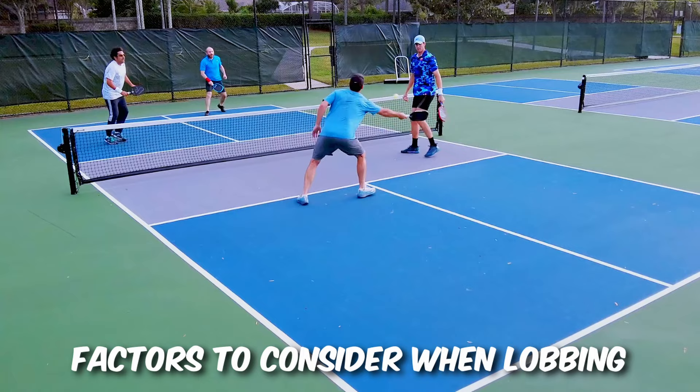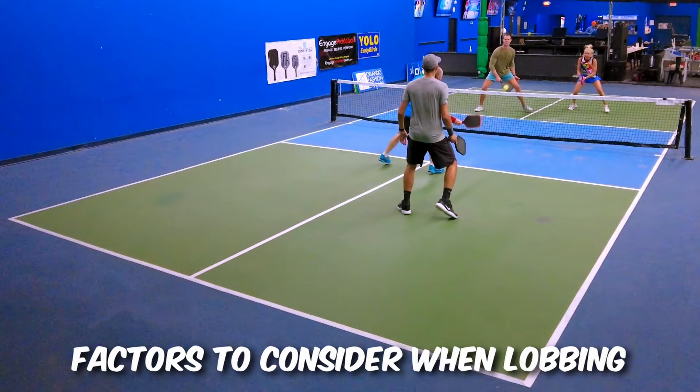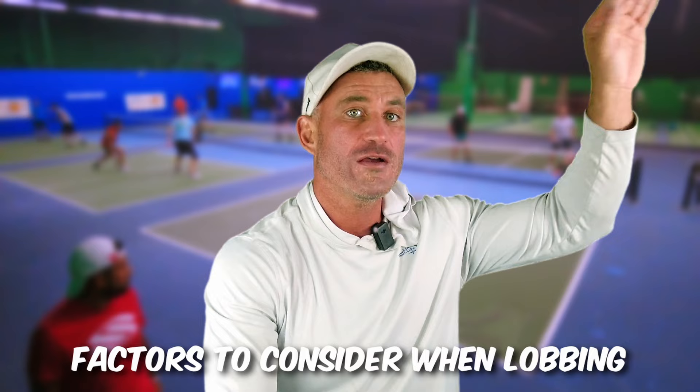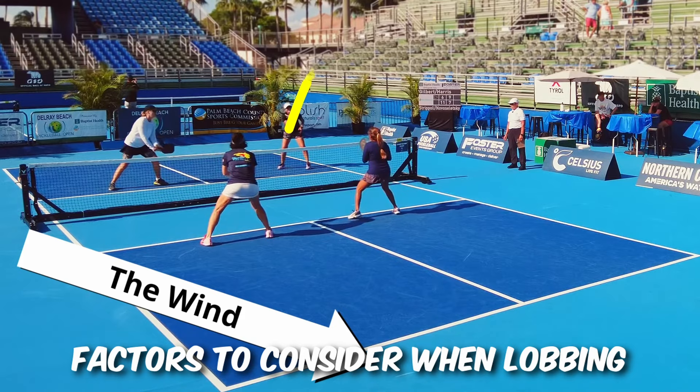When shouldn't you lob? If your opponents are super athletic and they keep putting it away — and your partner's getting really mad — don't lob to those players. Even if you're amazing at the third shot lob with crazy topspin, don't lob to them. And if the wind is really gusty and you throw it up, it's probably going out — so definitely don't throw it up.